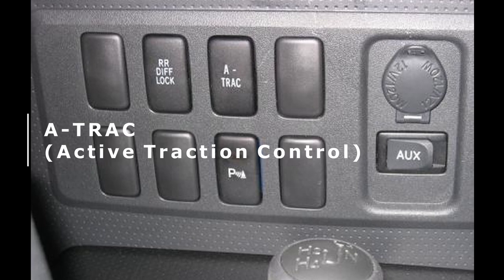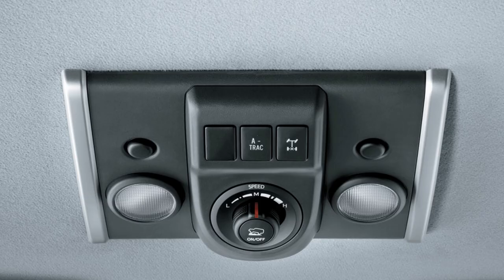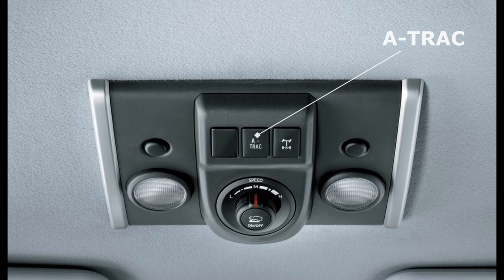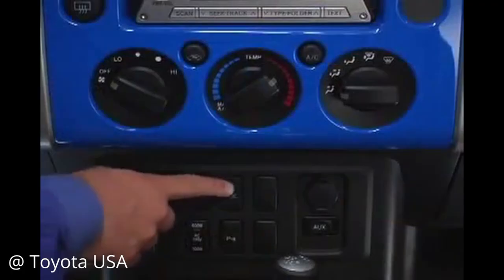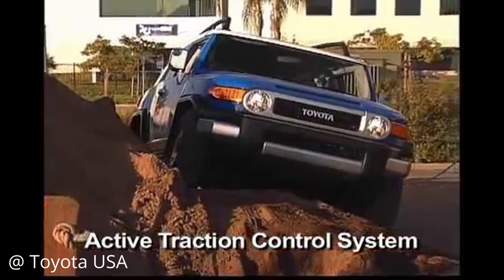Next is the A-Track switch, which stands for Active Traction Control. This button is usually located right next to the rear diff lock switch, even on the crawl control equipped FJs, but it is only available for four-wheel drive FJ Cruisers. A-Track can only be activated when the FJ is in four-low or LL, similar to the rear differential locker. However, it functions differently. When in low four-wheel drive, if you are experiencing either the front or rear wheel slipping, with the press of the button, A-Track will activate, and it sort of acts like a limited slip differential.